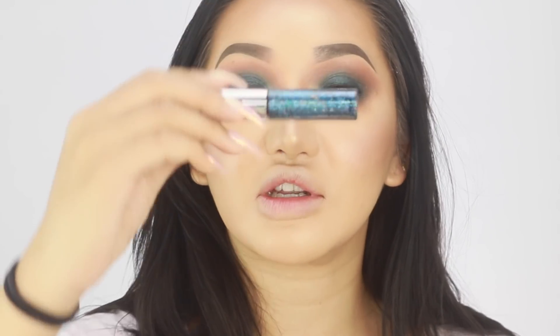Just quickly before I put my lashes - it's not going to be a tutorial at all without any glitter. I found this in my drawer and it's perfect for this look. It's from Urban Decay and it's called Spandex.